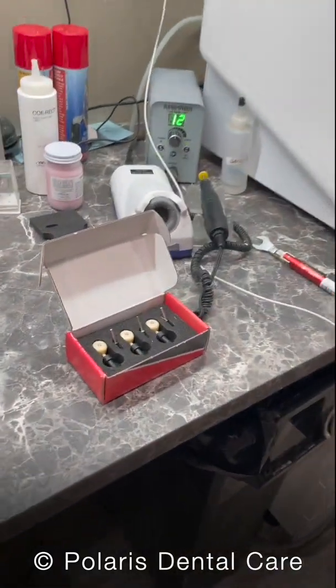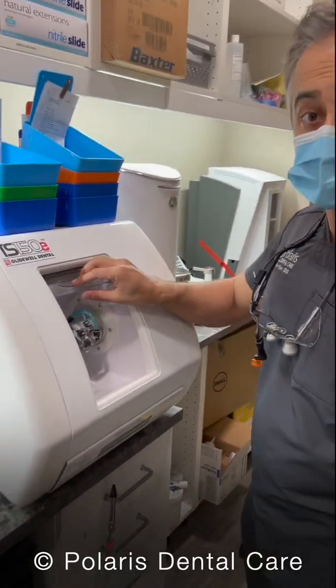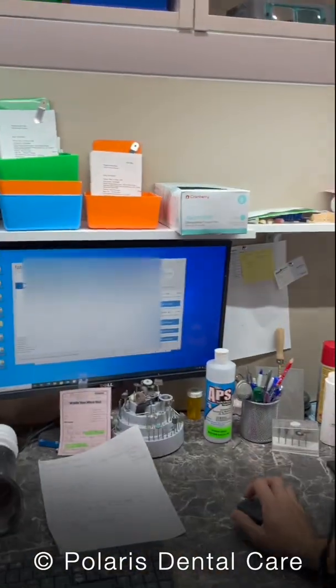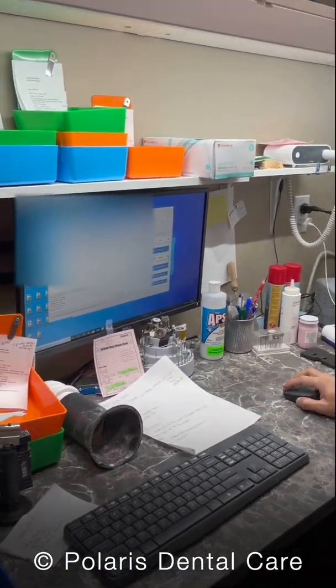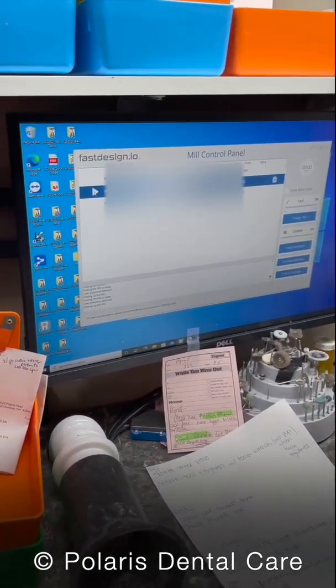The burrs and the blocks go inside this machine right here. First thing on our schedule, we're going to have our patients and we need to go ahead and mill. On the mill control panel, when you find your patients that are ready to mill, you hit the play button right here.